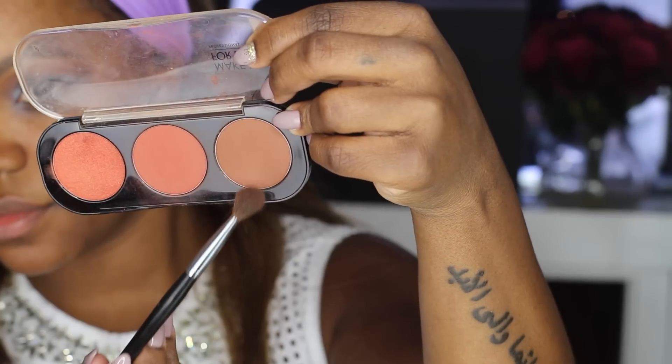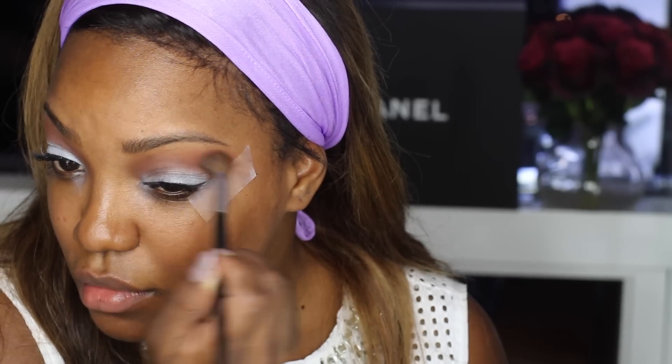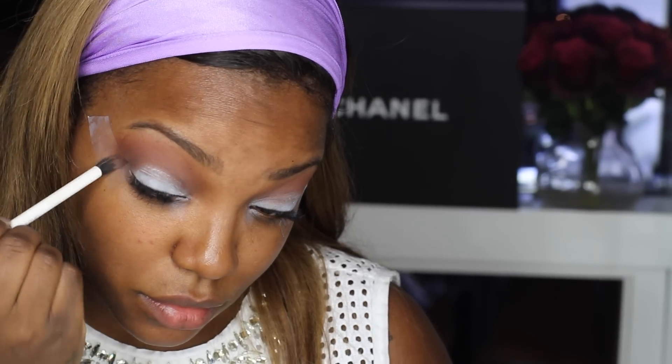I'm going to go in with a fluffy brush and just start with my transition colors. I bought this palette from Makeup Forever in Miami, so long ago — I don't even know the number or name, but it's a really soft brown. I'm just using that to blend out the base color, and then I'm going to go in with MAC Brown Down just to create some dimension and kind of have a little gradient effect going on.